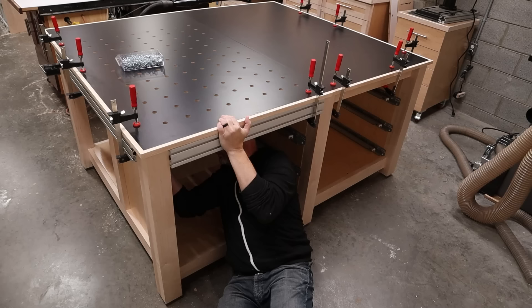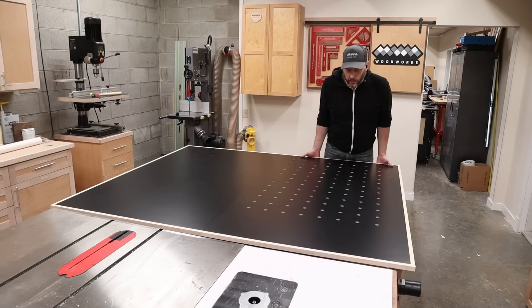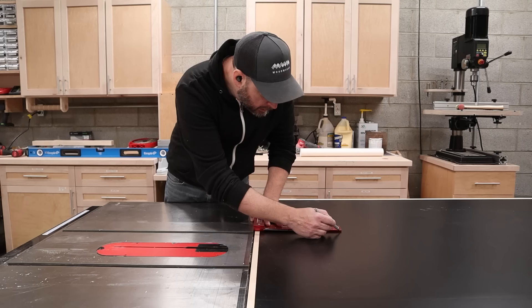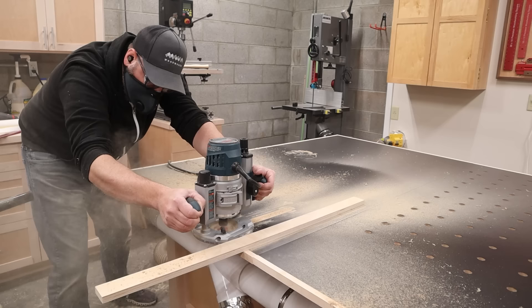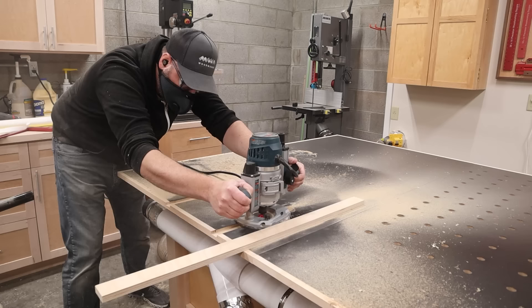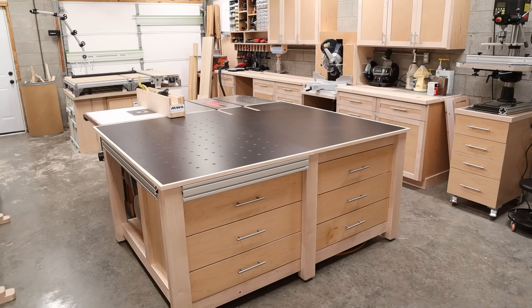To secure the top to the base, I drilled some pocket holes along the perimeter. This way, if I need to replace either half of the table, it's just as simple as unscrewing it, and I don't have to deal with replacing the entire top if I don't need to. And since this is an outfeed table, the last little detail I need to add is to route two slots to match up with the miter slots on the table saw. I'm just using a router with a one-inch rabbiting bit. I used a strip of wood secured with two-sided tape as my guide, and I took it in a couple passes just to be safe. Now my miter gauge or cross-cut sled can slide without running into the edge of the outfeed table.